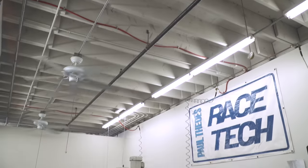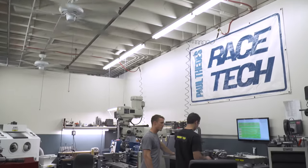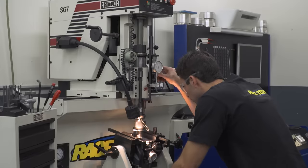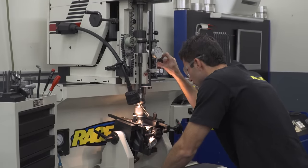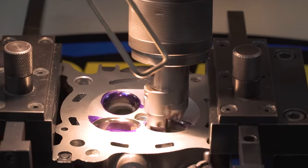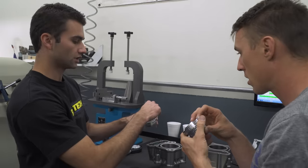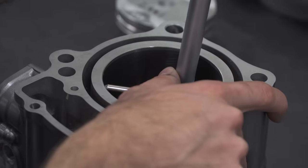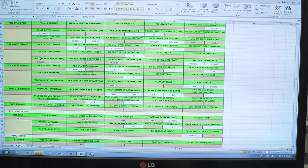Seeing as this is the most delicate topic we've ever covered, I thought a second set of eyes was in order and enlisted the help of the Racetech engine shop in Corona, California, which is where I go when I need cylinders bored or valve seats recut. Andrew at Racetech helped me spec and document all the parts before assembly, ensuring we had baseline measurements that were accurate to within a ten-thousandth of an inch.